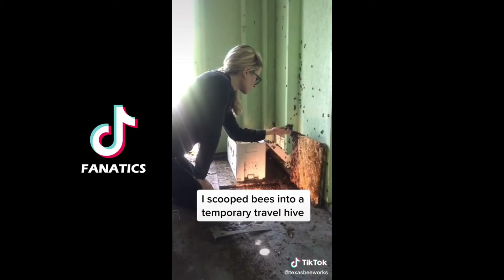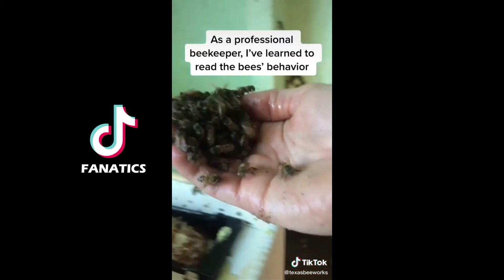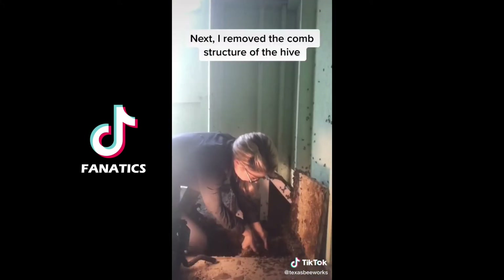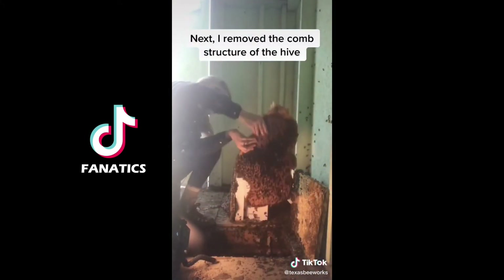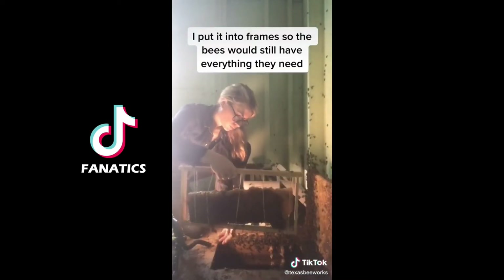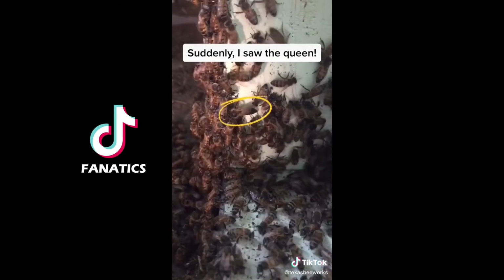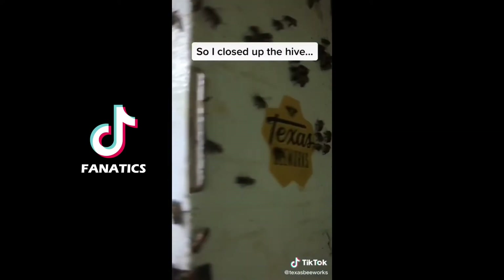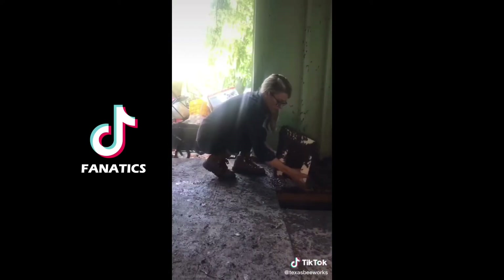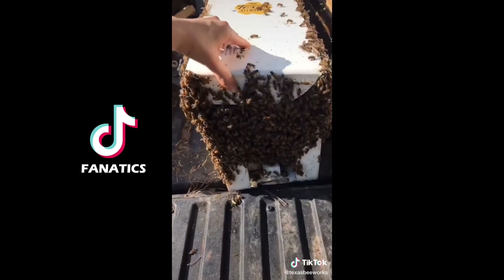I scooped the bees into a temporary travel hive while looking for the queen. As a professional beekeeper, I've learned how to read the bees' behavior and could tell that these bees would not sting me. Next I removed the comb structure of the hive that had baby bees and food and put it into frames so that the bees would have everything they need in their new home. Suddenly I saw the queen surrounded by her attendant bees. I put her in a clip to keep her safe and all of the other bees followed her into the new hive. So I closed up the hive, carefully picked it up, loaded it into my truck to take the bees to their new home, and it was another great day of saving the bees.